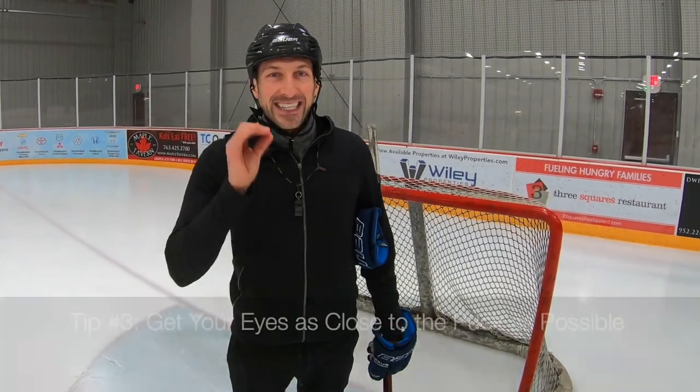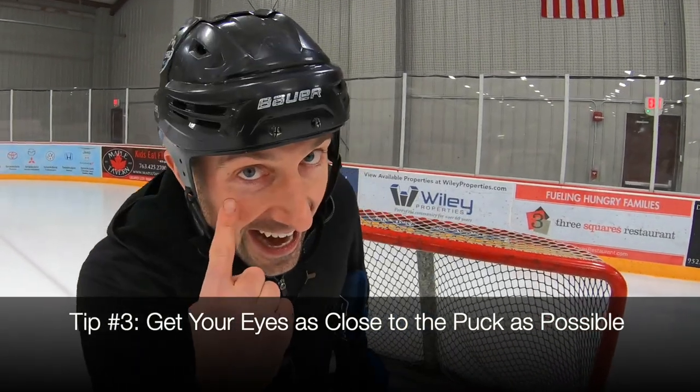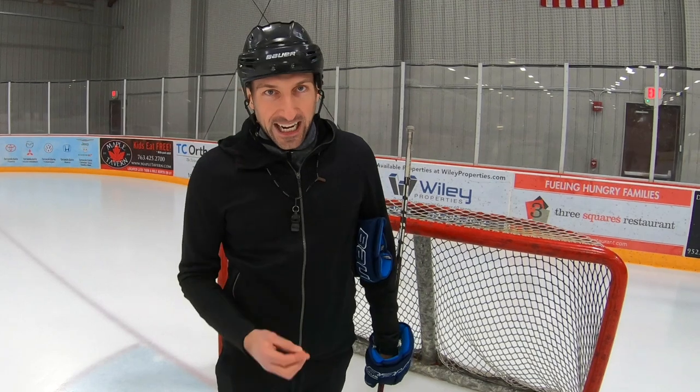Number three, the last rule: get your eyes as close to the puck as possible. So what do coaches say? 'My goalies go down too much,' or 'stand up, stand up.' Well, when do I stand up? I stand up if the puck is shot up by my eyes. I go down if the puck is shot below my eyes.